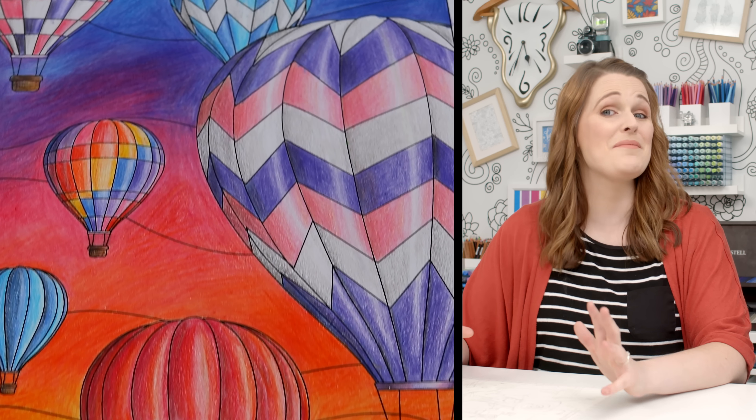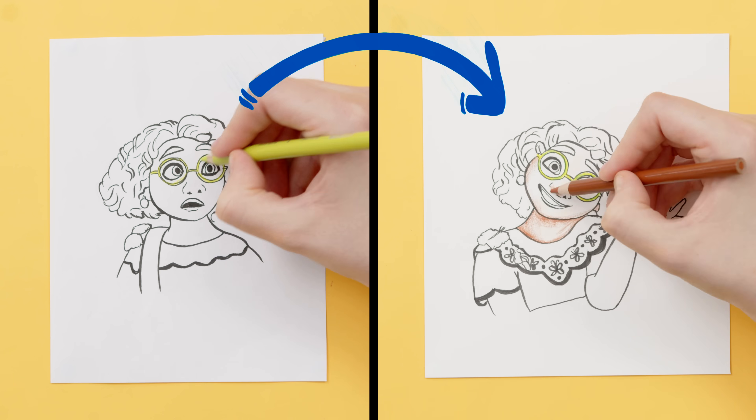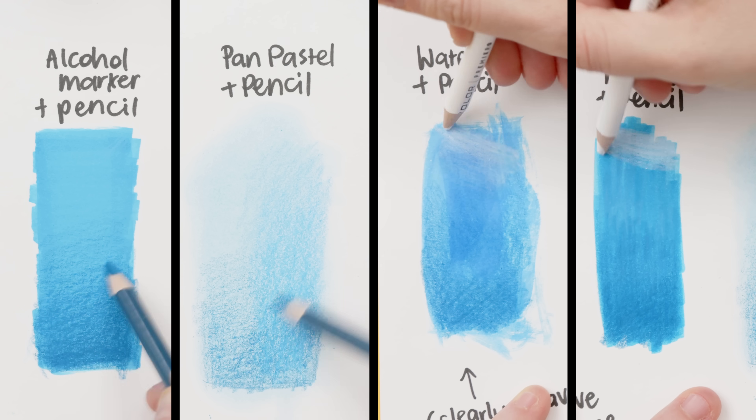Here's a coloring page I did 18 months ago, and here's a coloring page I did last week. In this video, I'll show you seven easy tips that I've learned in the time in between that you can use to improve your coloring pages too. It's not about the brands you use, and these techniques can work for any budget. Despite what some people think, I don't have any formal art training, and I don't color in my free time.